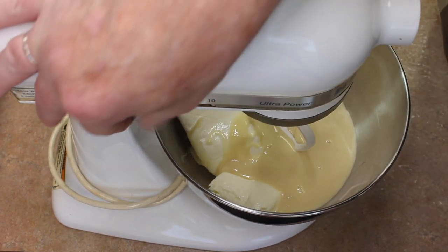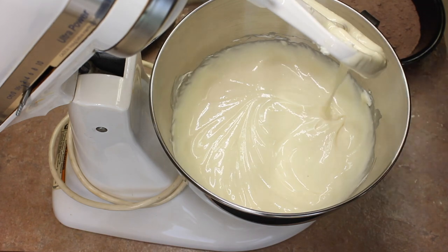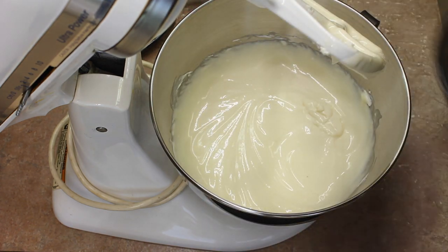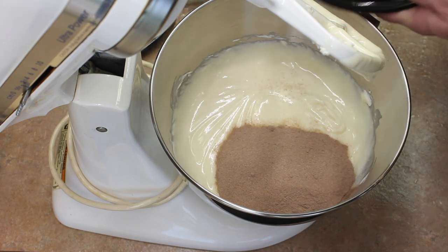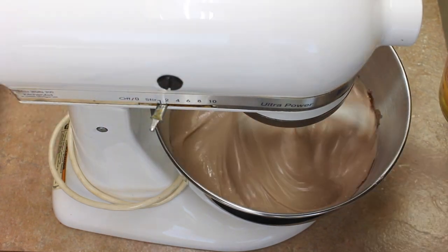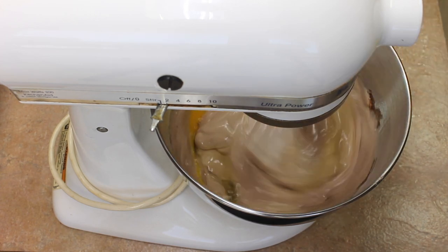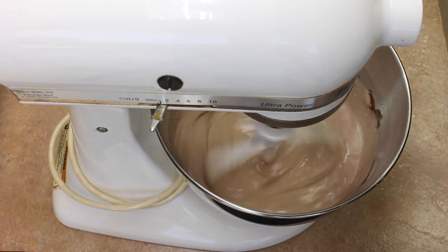We're going to mix this up. Next, I'm going to add malted milk — three-quarters of a cup — and mix that in. Next, I'm going to add 4 eggs, one at a time. So mix in your 4 eggs one at a time.